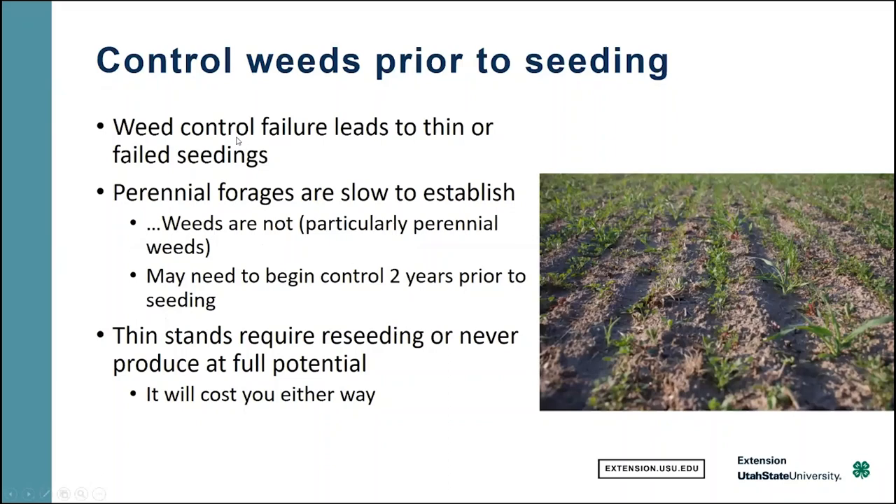Controlling weeds prior to seeding is critical. A great way to have a failure is to fail to control the weeds before you plant your new stand of grass in a pasture. When we fail to control weeds, it causes competition. The slow-growing and weak perennial seedling will die, you end up with a thin or failed stand, and then you have to replant. Weeds are not slow to establish — they will get going very quickly.